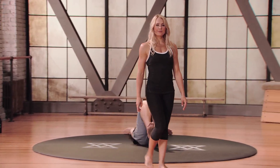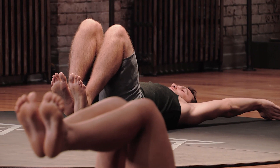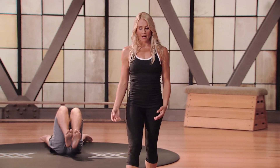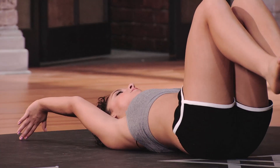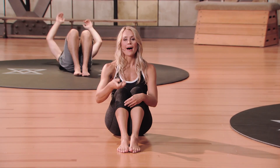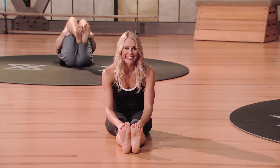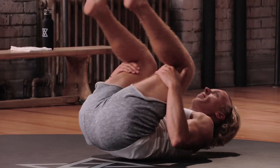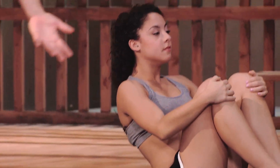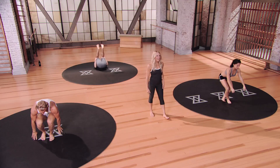Take one more breath here, reminding yourself that some movement is better than no movement. From here, we're going to go into a little spine roll. Release your feet down onto the floor, grab your knees, and roll back and forth on your spine — get your five-year-old hat on and roll out your spine. Pick up a little momentum here, use your core, and eventually come into a standing position. Support yourself if you need to, eventually making your way back into that mountain position.